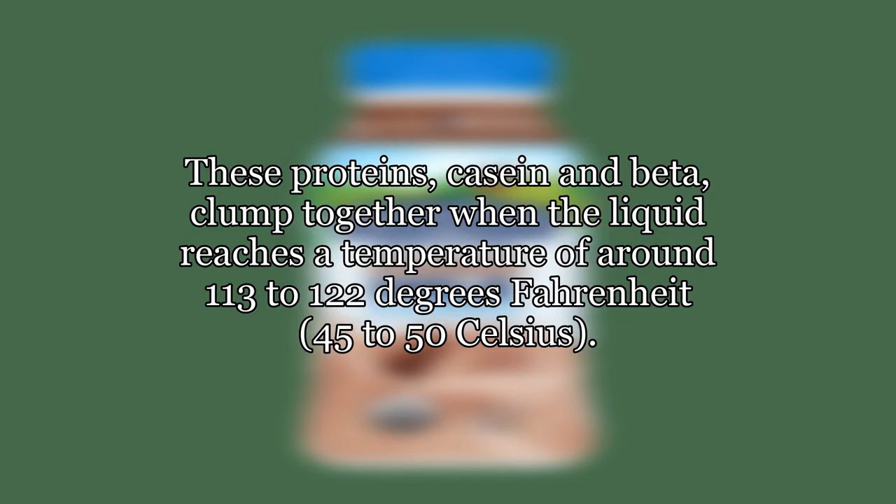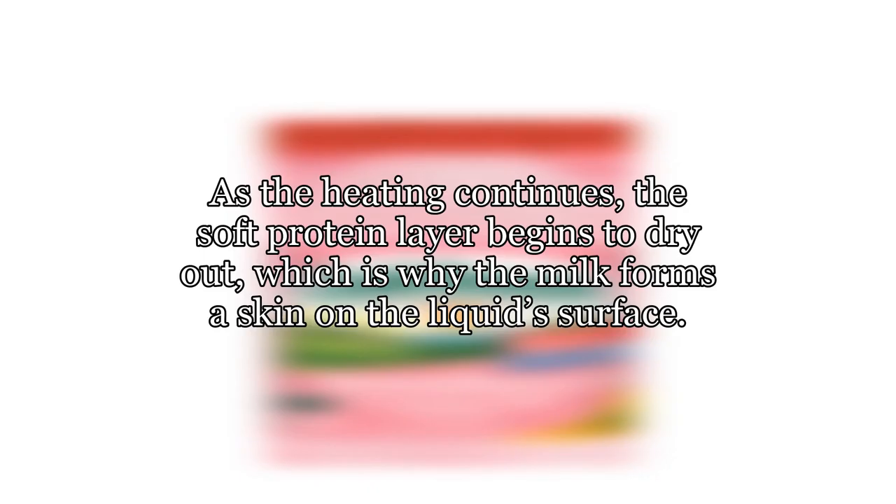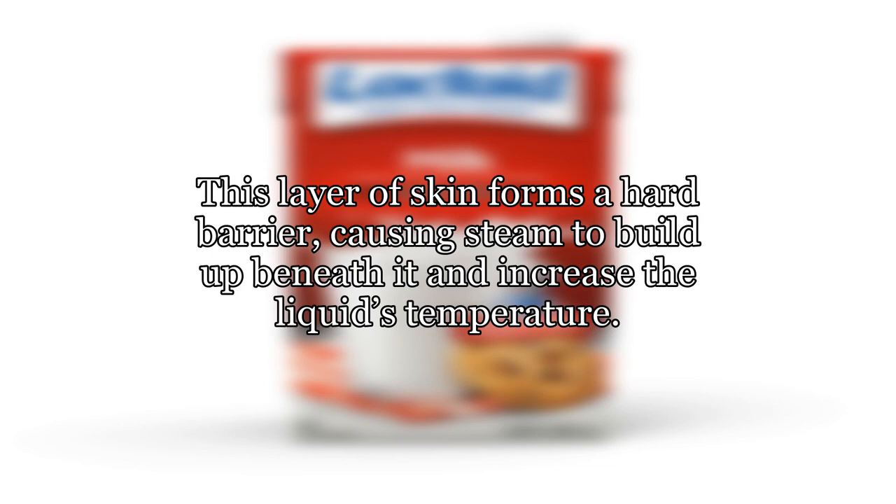These proteins — casein and beta — clump together when the liquid reaches a temperature of around 113 to 122 degrees Fahrenheit, or 45 to 50 degrees Celsius. As the heating continues, the soft protein layer begins to dry out, which is why the milk forms a skin on the liquid's surface.